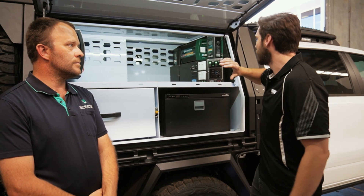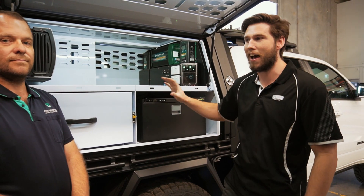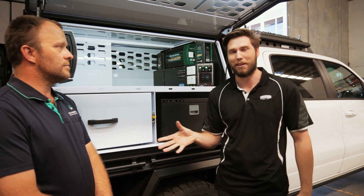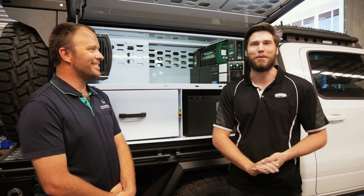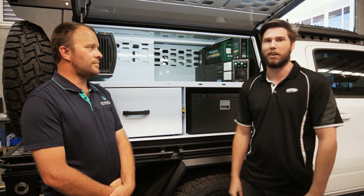This is the best panel we've made to date — the Turing package. It has absolutely everything you could ever want, and we've got Dave here from Enerdrive to run us through all the ins and outs of the system and why it works so well together with GCI Traytech.